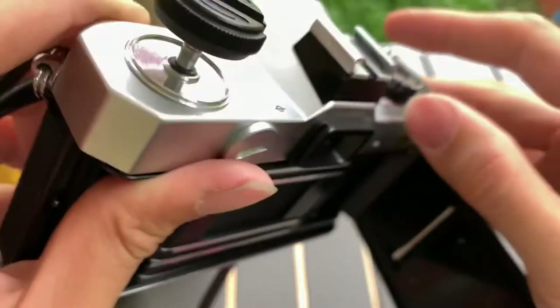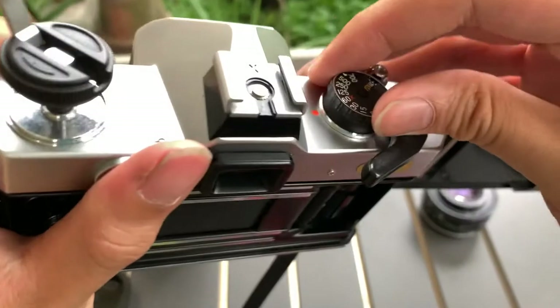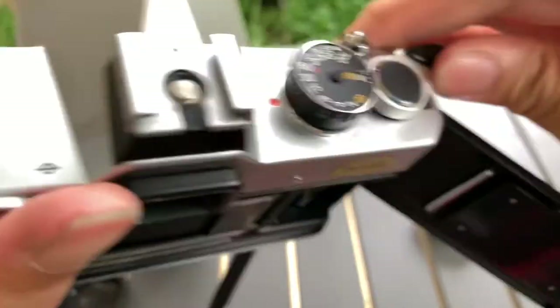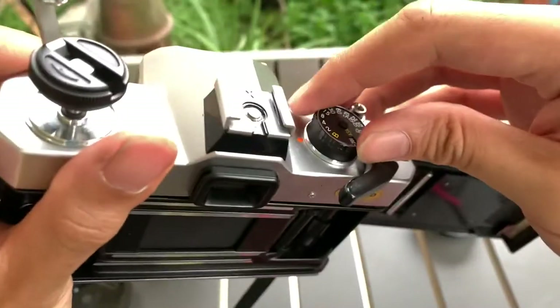I'm going to start with 700. 500. 250. 60. 30. 15. 1/8. Quarter. Half.